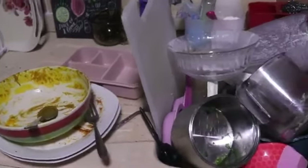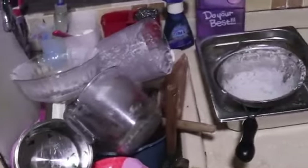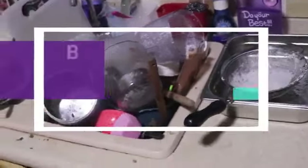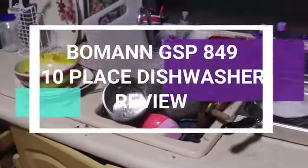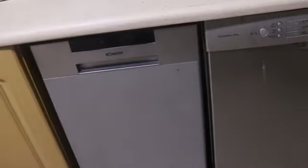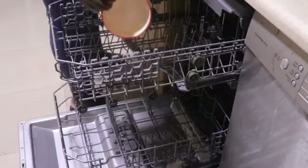Hi friends, this is Sitio from Sitio's Home Economics and you are welcome back to my channel. In this video, I am going to be reviewing the Bowman GSP 849 10-Place Slimline dishwasher. I am also going to show you how I load my dishwasher with dirty dishes at the end of the day.